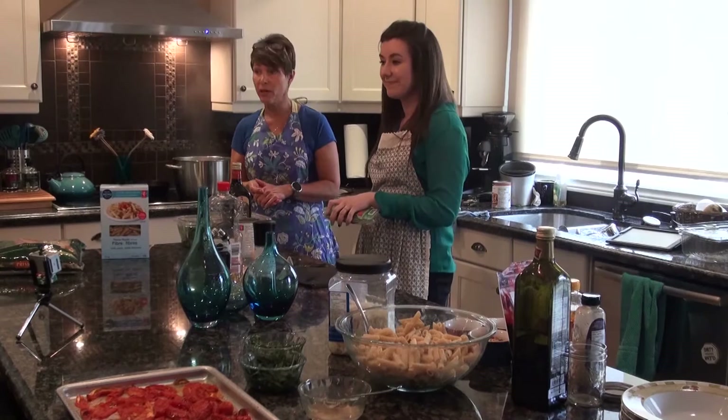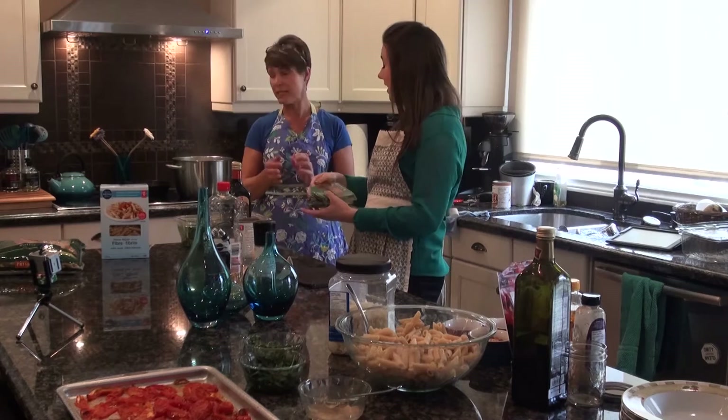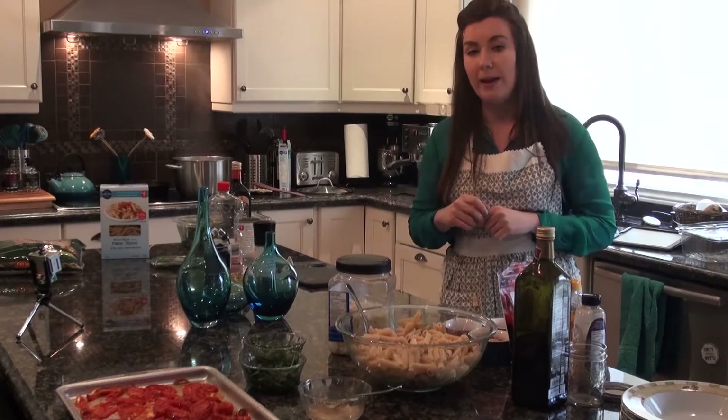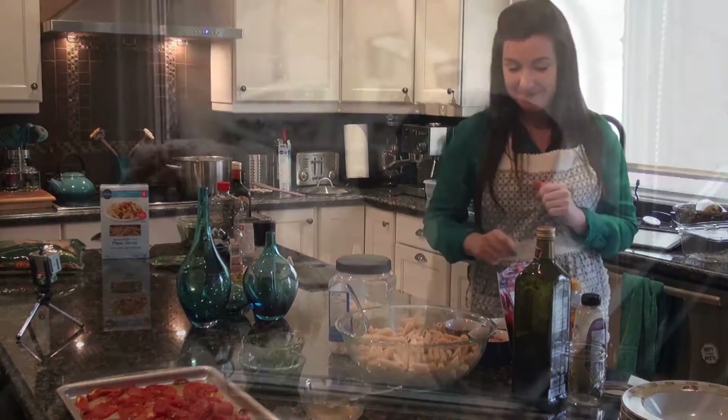Whole wheat pasta takes a little longer to cook, but we can put things together and get going on our salad while the second batch is cooking. We also have some bread in the oven that may need to come out shortly — just for a little added benefit to make the meal a little more complete. We like to have a little slice of bread with it.